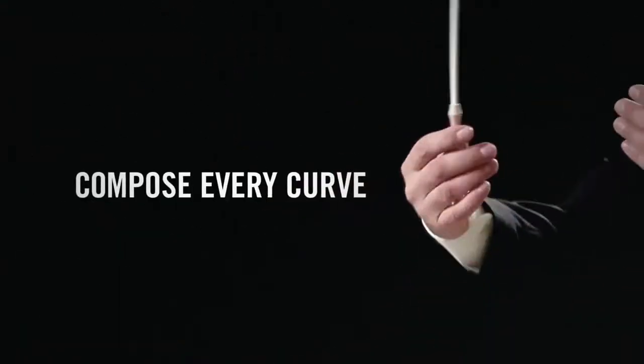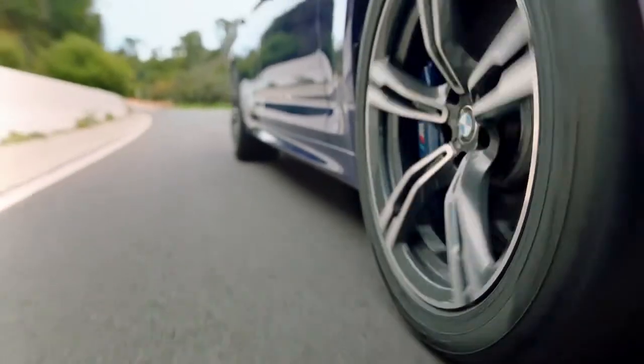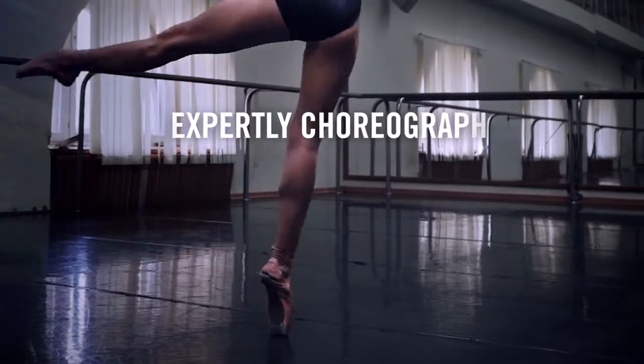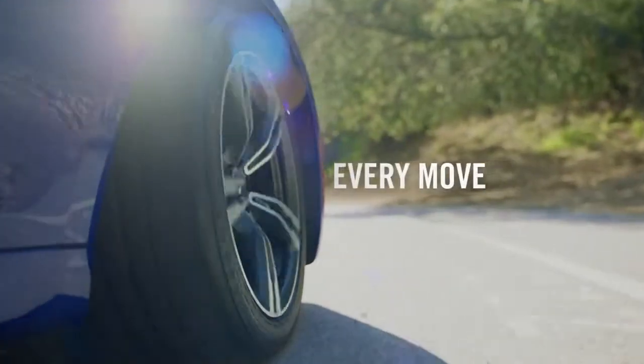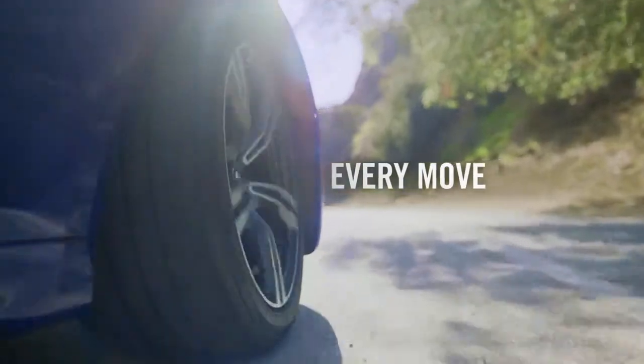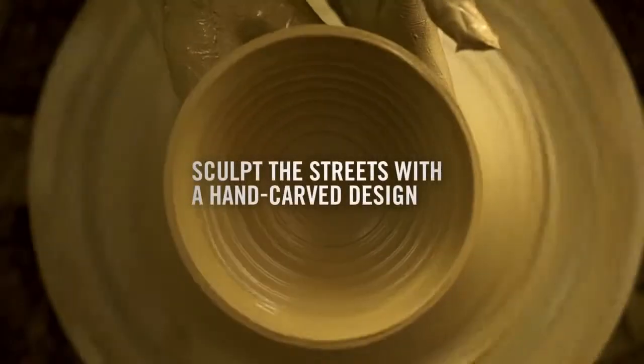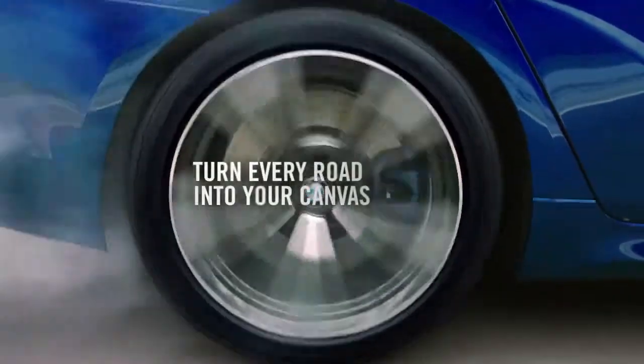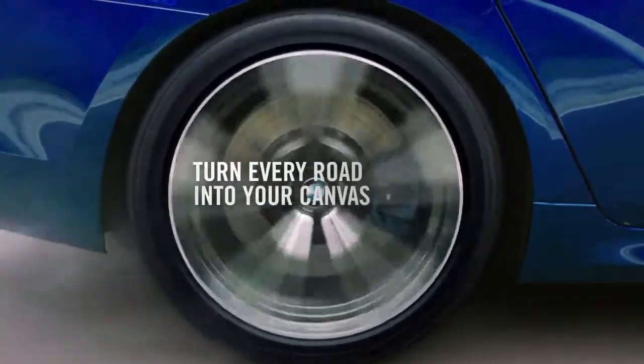Be inspired to compose every curve with timed control. Elevate your performance to expertly choreograph every move. Sculpt the streets with a provoking hand-carved design. Turn every road into your canvas.